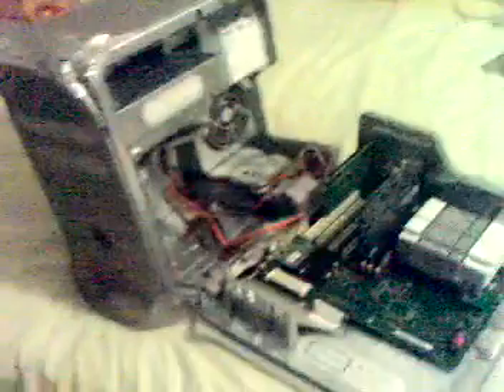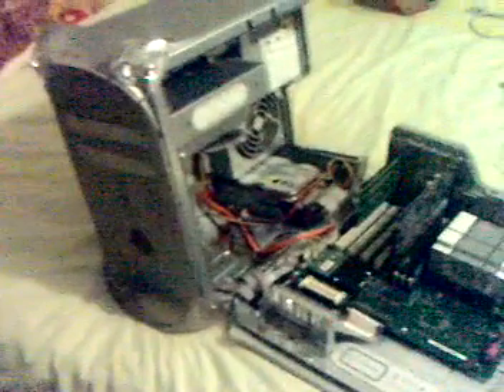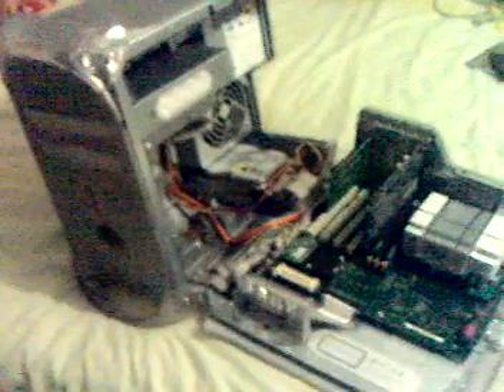I'm not going to film putting the screws back in because that's pretty much a simple job. And there you have it — how to change your CD, DVD, or whatever drive in your Apple Power Mac G4 Quicksilver 733 MHz. Thank you very much for watching, stay tuned, more to come. Bye!